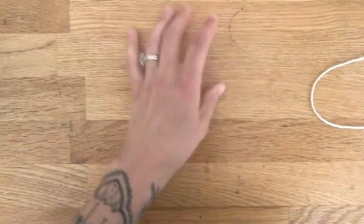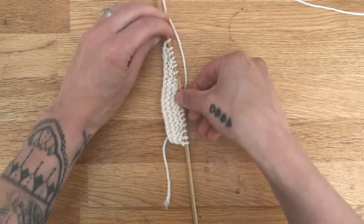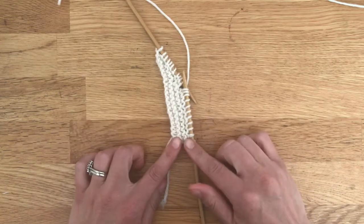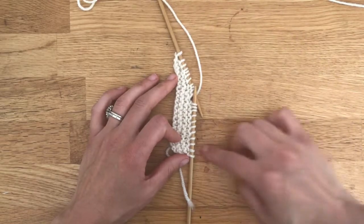On my needles here I have about 20 stitches already set on there, and you can see I've done a few short rows — you can see how there's more fabric down here than up here. So we're creating that extra shape on one side.